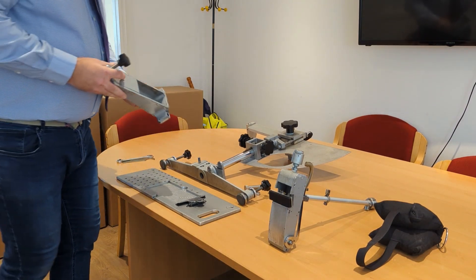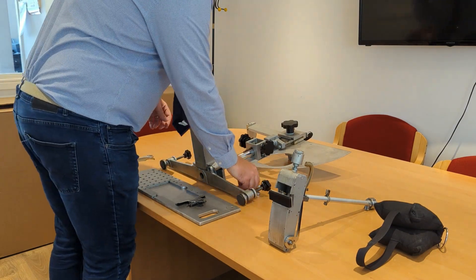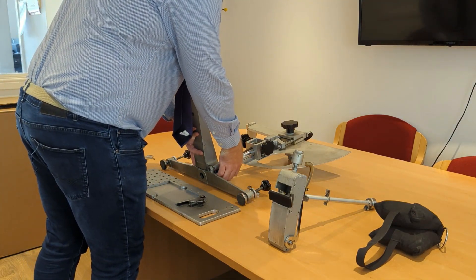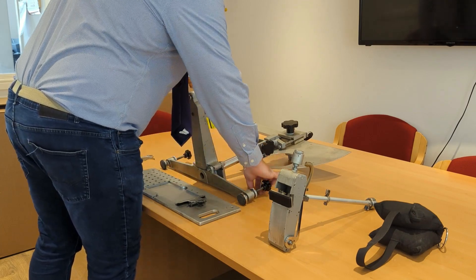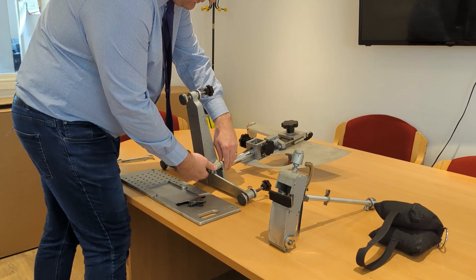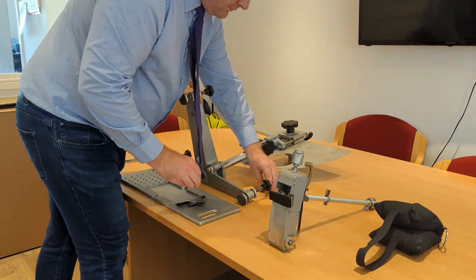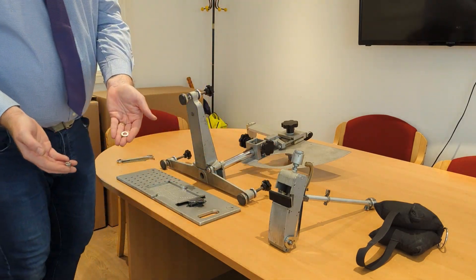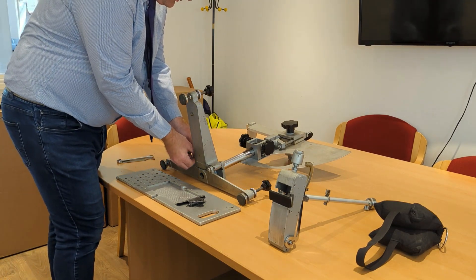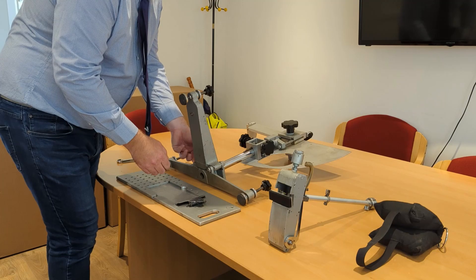Start by slotting the rear foot into position. This is secured by a long pin. Designs vary, but you will either have a threaded insert in the bottom of the foot, or you will have to attach a nut to the bottom of the pin. Next, apply the washer and the nut to the exposed thread on the other side of the foot to lock it in position. Finger tight is fine at this stage.